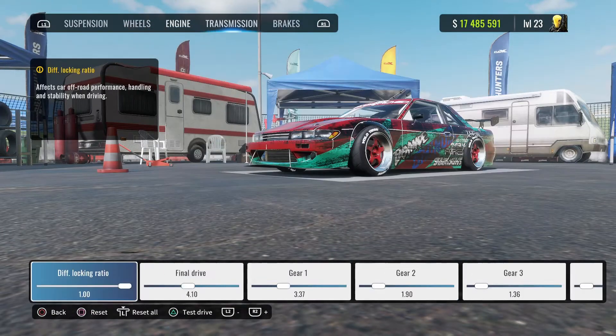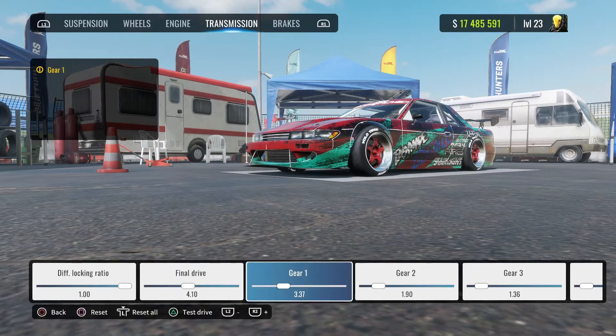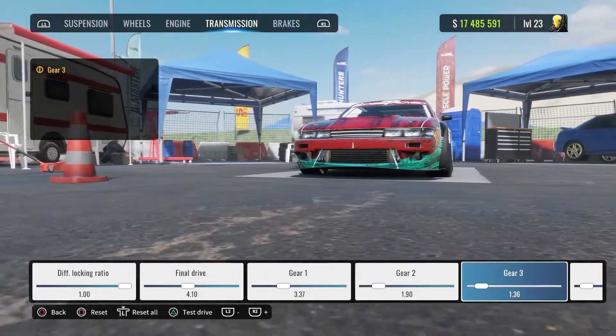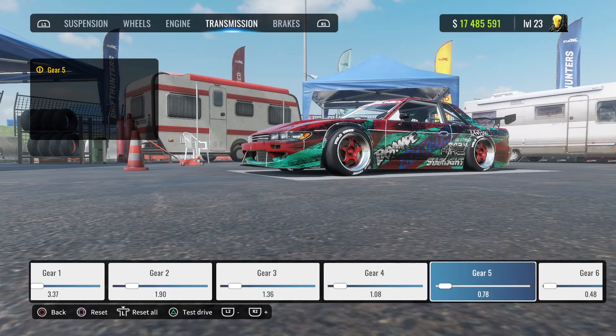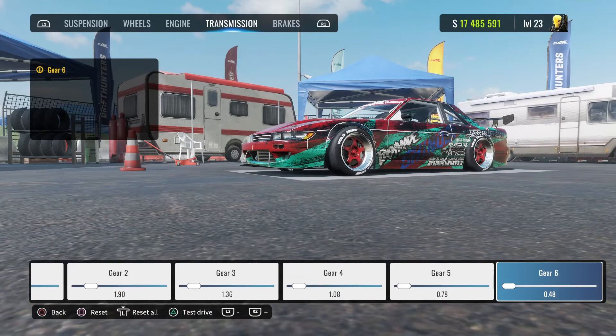Engine — max all of it out. Diff locking — max that out. Final drive is 4.10. First gear is 3.37, second gear is 1.90, third gear 1.36, fourth gear 1.08, fifth gear is 0.78, sixth gear is 0.48.